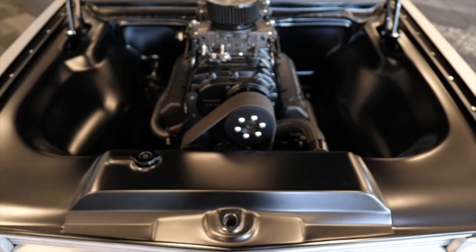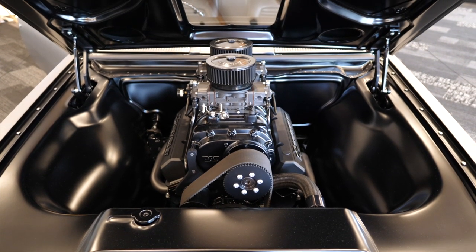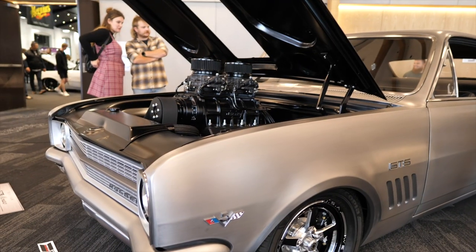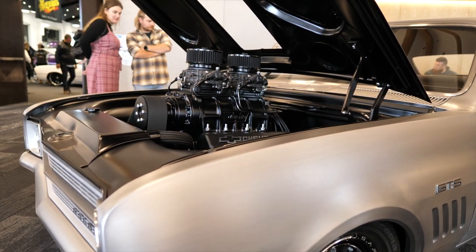Inside they've done it all black, and the engine was all polished — the blower and everything — but now that's all been changed to different varieties of satin or matte black. They've also made panels that fit around the engine and the guards and just slot in over the top in the engine bay.